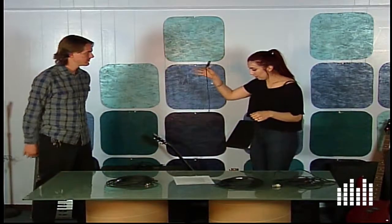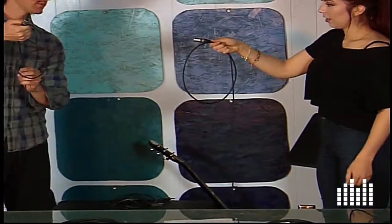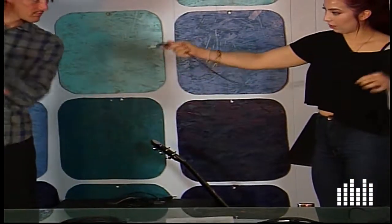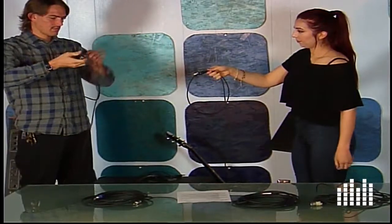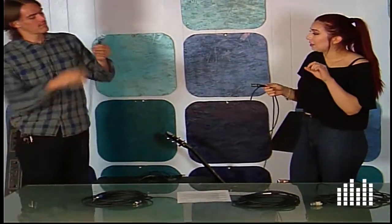Go ahead and start off with your cable. I'm a righty so I'm going to start off with my right hand. We're going to go ahead and wrap around like so. That's already a bad start — you already have some kinks in it, so go ahead and kind of lay out the kinks, let it draw out like you would in a rope.